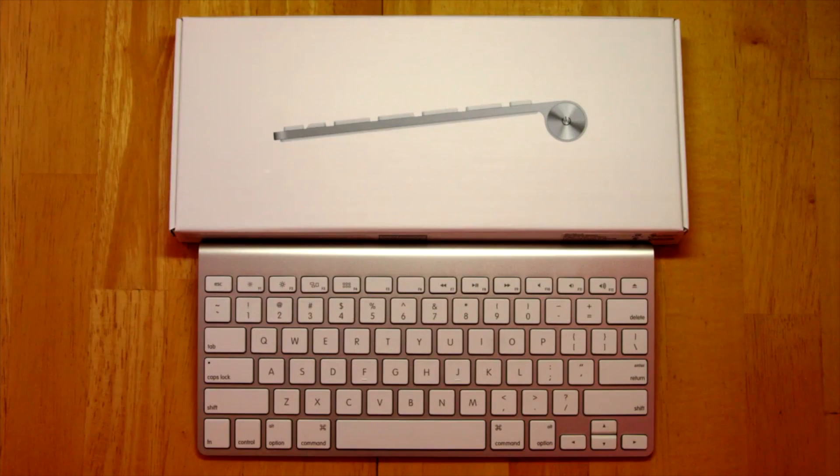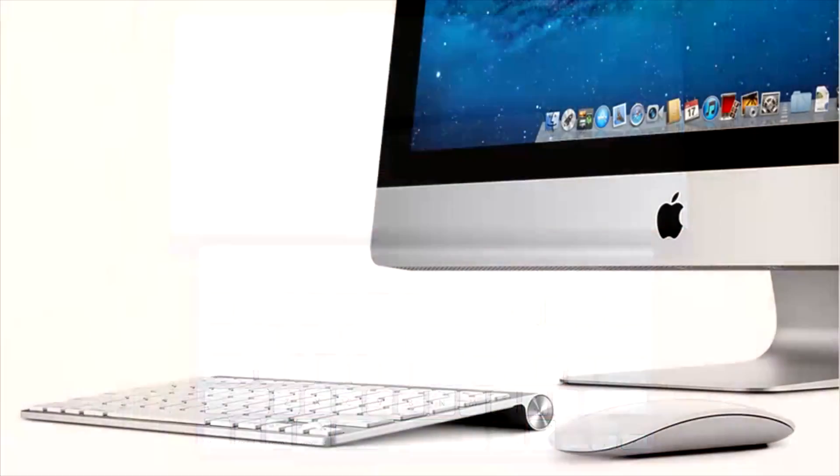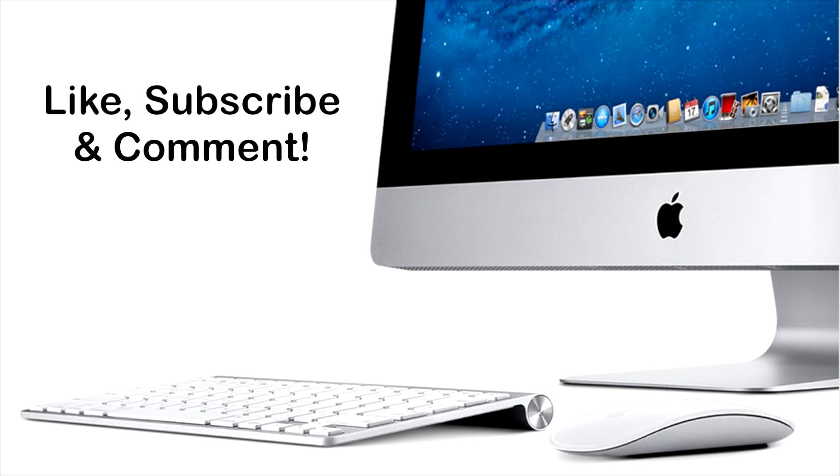Thank you for watching my unboxing of the Apple wireless keyboard. Please like, subscribe, and comment on this video because it does help me out so much, and there will be many more unboxings to come in the future. Thank you and I'll see you next time.